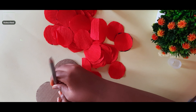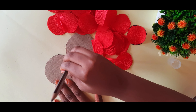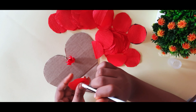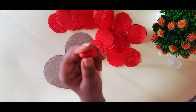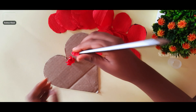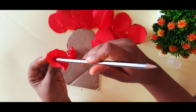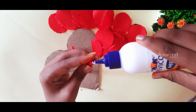Now we will place the petals into the shape. We will put them in a flower model using complete color tissue paper. Put them in the gap and fill the middle. If you do it correctly, it will be perfect.